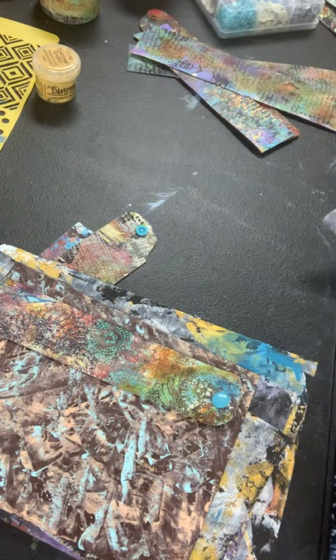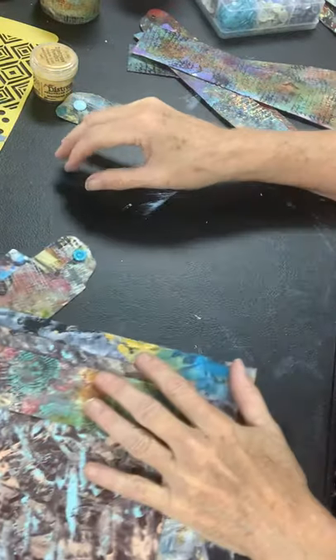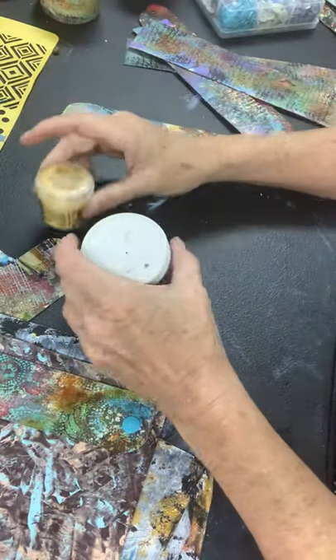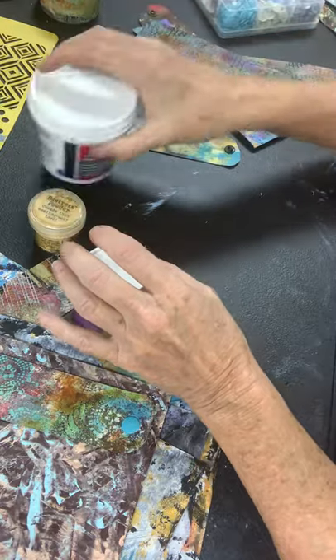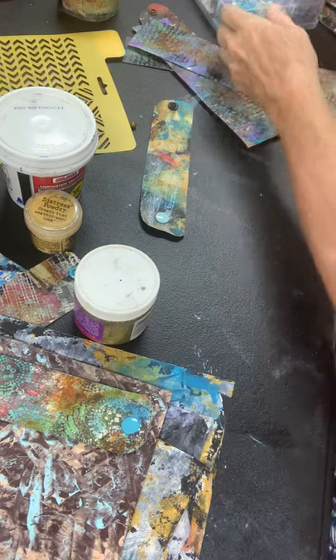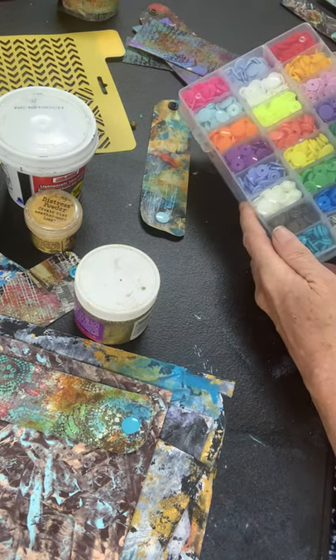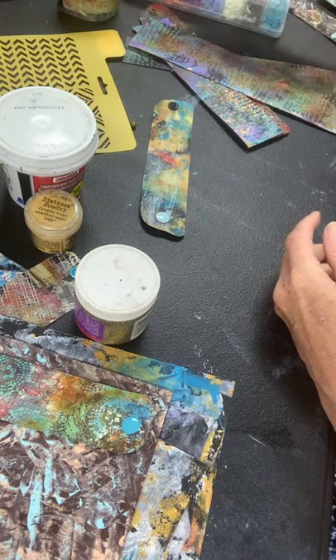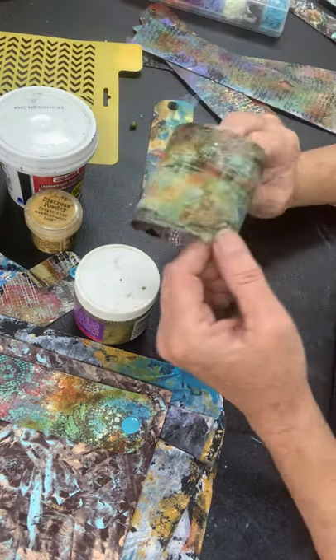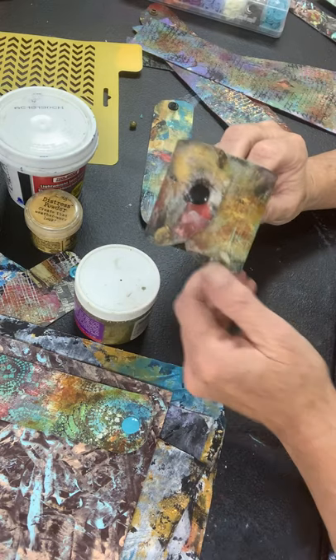So I'd like to invite you to come to a class where you can learn to use all of these materials: embossing powders, spackle, stencils, jelly plate, and paint. I have a lot of colors of snaps for you to choose from to complement your bracelet. I hope you've enjoyed this presentation and that you would like to make one of your own. Join me. Thank you.